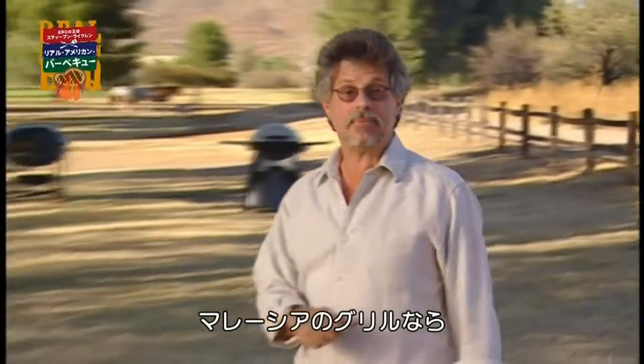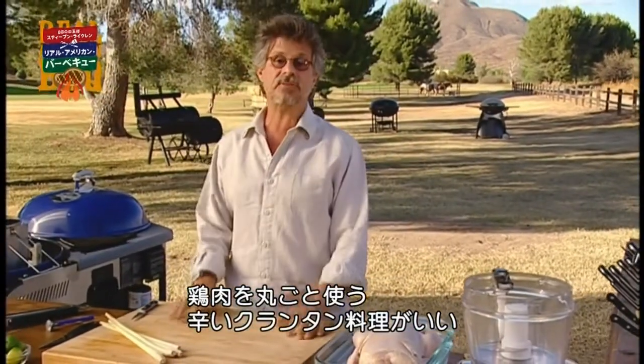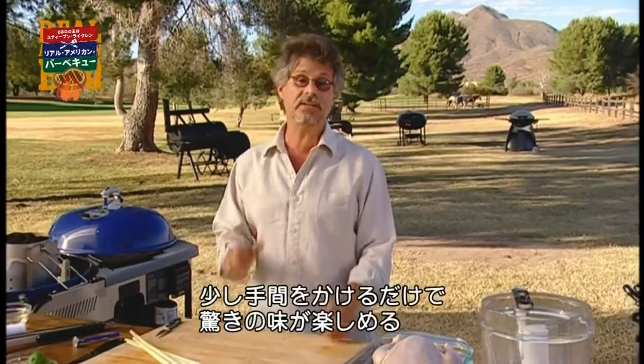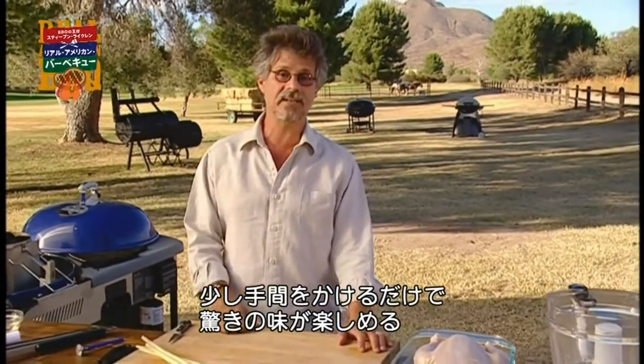Malaysia may be the best-kept grilling secret in Asia. Case in point, this spatchcock chicken with fiery Kalantan spice paste. All will be illuminated. What you need to know is that a small investment in time will give you a huge dividend in flavor.